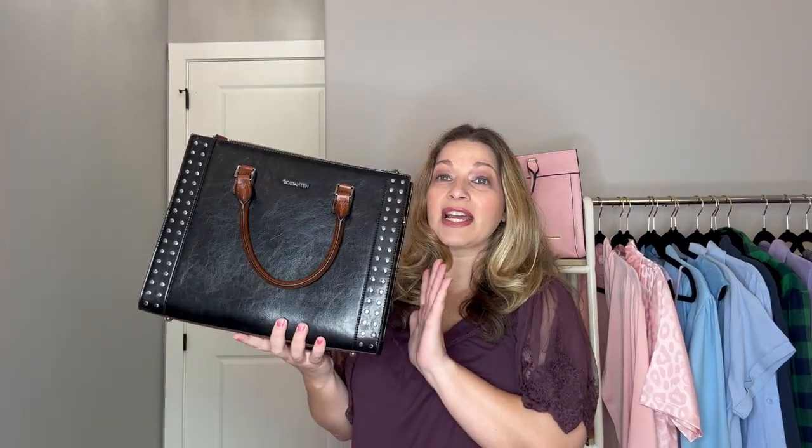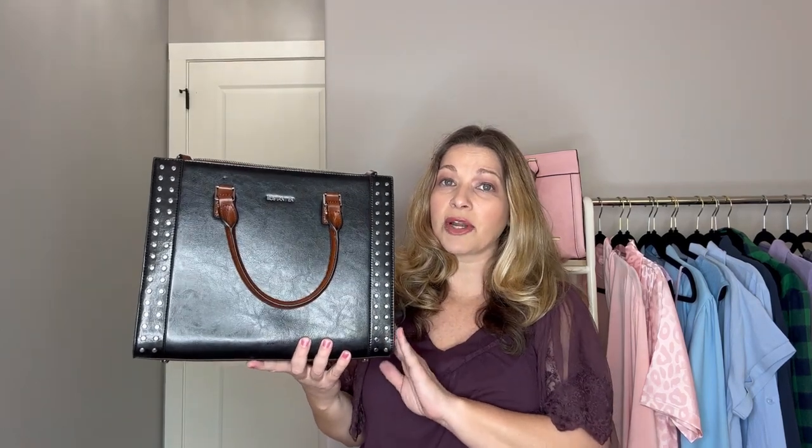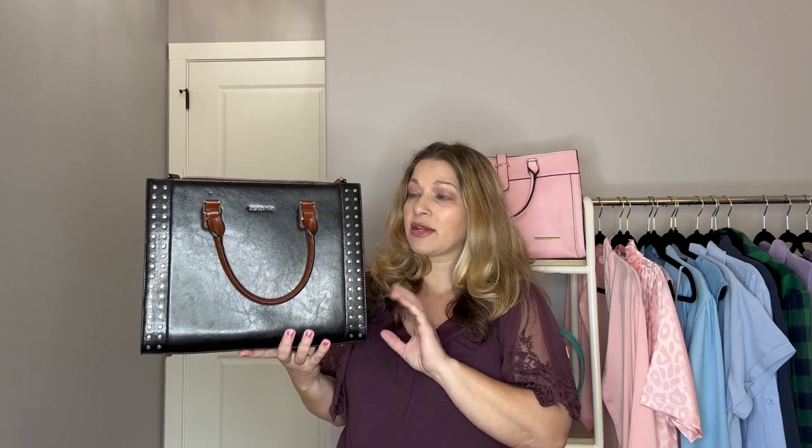So this bag is called the Cruise Timeless Leather Designer Handbag and it does retail for $109.99. I will link their website down below for you guys and also give you a link for this particular bag as well.